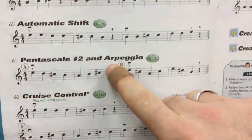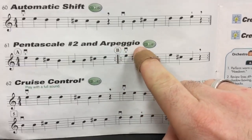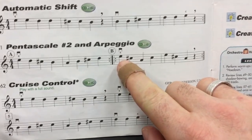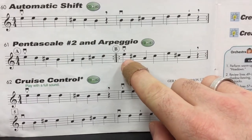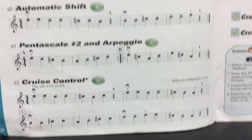But the second half of pentascale number two is called arpeggio. I know it kind of looks funny, but let's talk about this one. Arpeggio — the shape of an arpeggio is a note that skips, kind of like a scale, but just a little different.